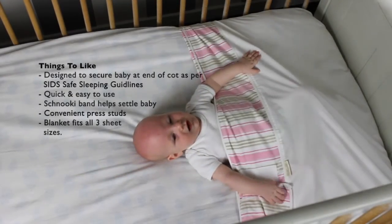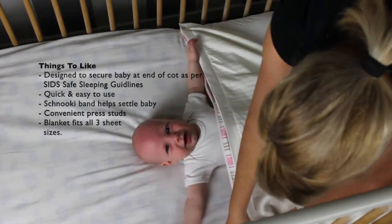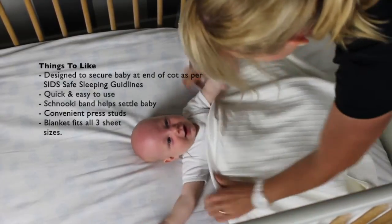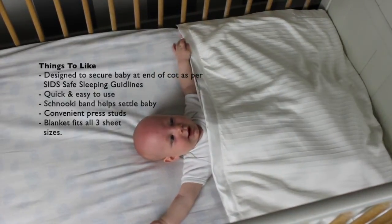Things to like: it's specifically designed to secure your baby at the end of the cot as per the SIDS safe sleeping position; it's very quick and easy to use; the Schnucki band design helps to settle baby and reduce waking from the startle reflex; and the convenient press studs on the sides make it easy to attach the blanket securely, with the blanket fitting all three sizes of sheets.